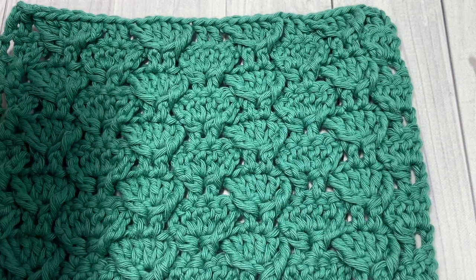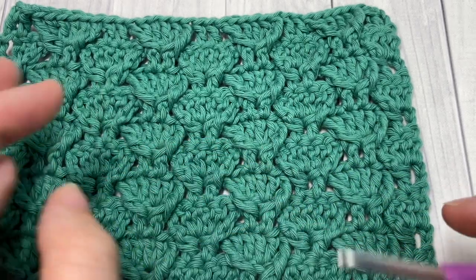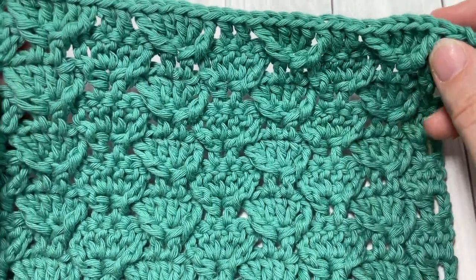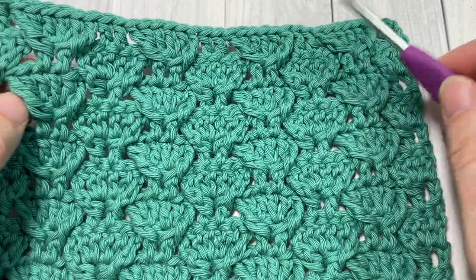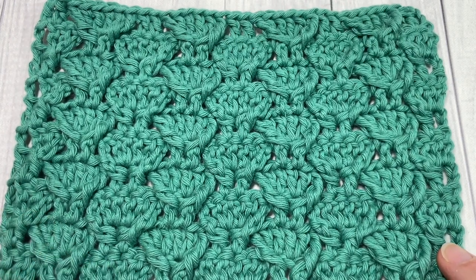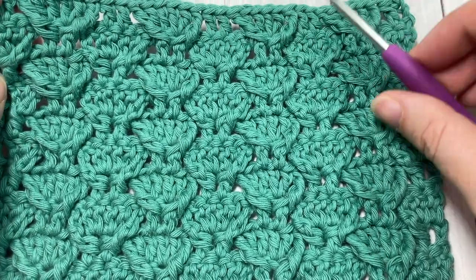I'm going to be using a little bit of cotton yarn by Paintbox Yarns as well as a 4 millimeter crochet hook. I found with this stitch design that it looked best when your stitches were a little bit tighter — I usually use a 5 millimeter or 4.5 millimeter hook for this yarn, but I've gone down to 4 millimeter to give the stitch a little more definition. A free written pattern can be found on my blog at richtexturescrochet.com, with direct links in the description for both the written pattern and the hook and yarn.